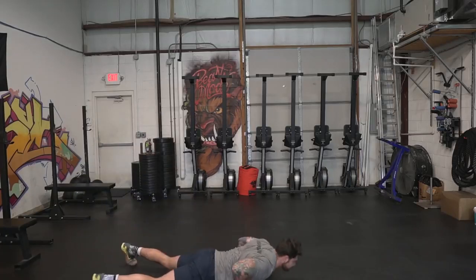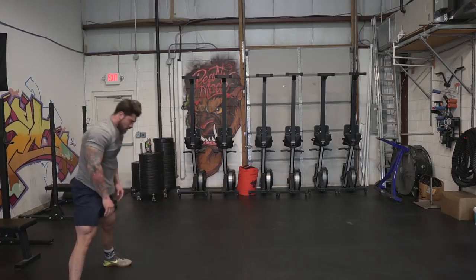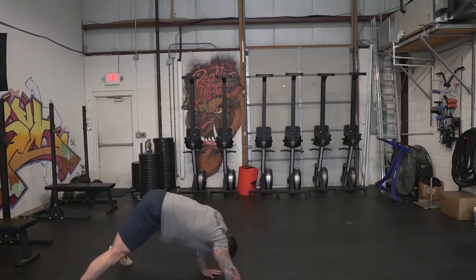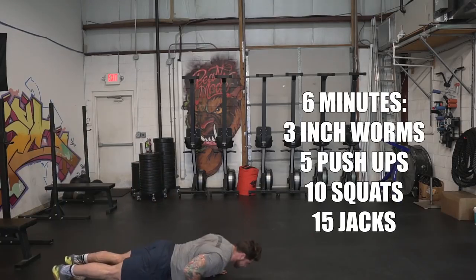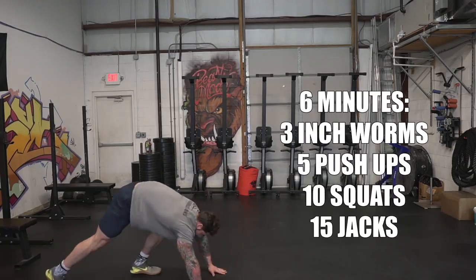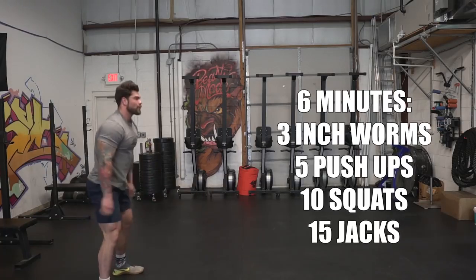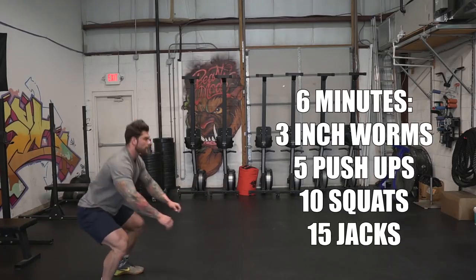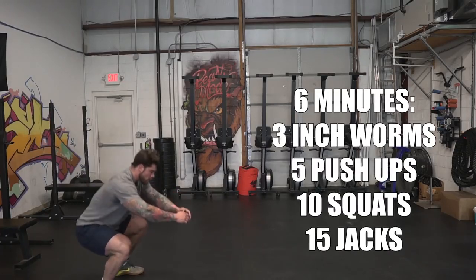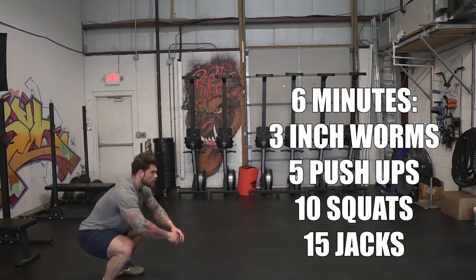The first exercise we're gonna do is just an inchworm to a hip stretch. I really like doing these to get blood flow throughout the body — it feels really good and sets the tone for what we're about to do. Do three reps of this. Then we're gonna move on to pushups — we're gonna do five. If you're more advanced, you can do anywhere from five to ten. If you're not great at pushups, feel free to go to your knees or modify however you need to. The next move is just a typical bodyweight squat — we're gonna do ten reps. If you want to turn it into a jump squat as you warm up, you can totally do that as well.